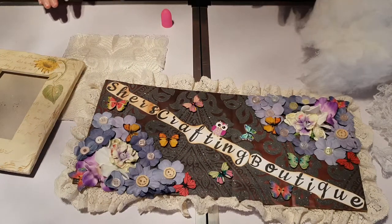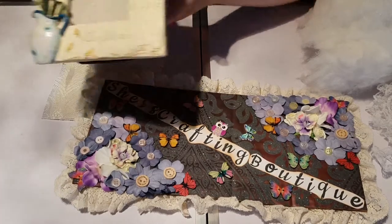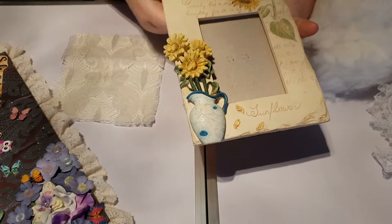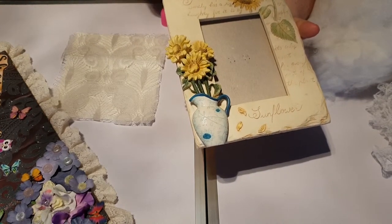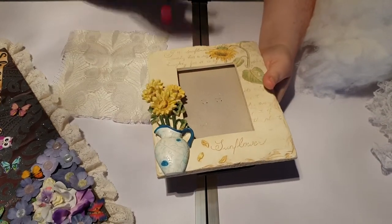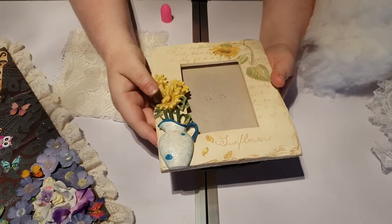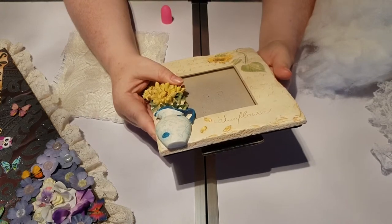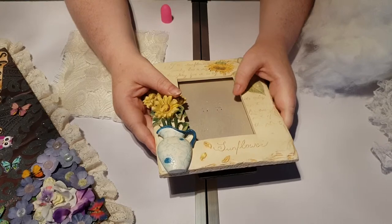Hi, this is Cher from Cher's Crafting Boutique. I have had this picture frame for so long in a box ready for a project and I decided to pull it out today. I've taken the glass out because I am wanting to make another pin cushion from that. As you've seen in a previous video I've done an oval shaped one. This time I decided to do a square — I haven't done a square one before so I thought this would be an opportunity to do this on camera.